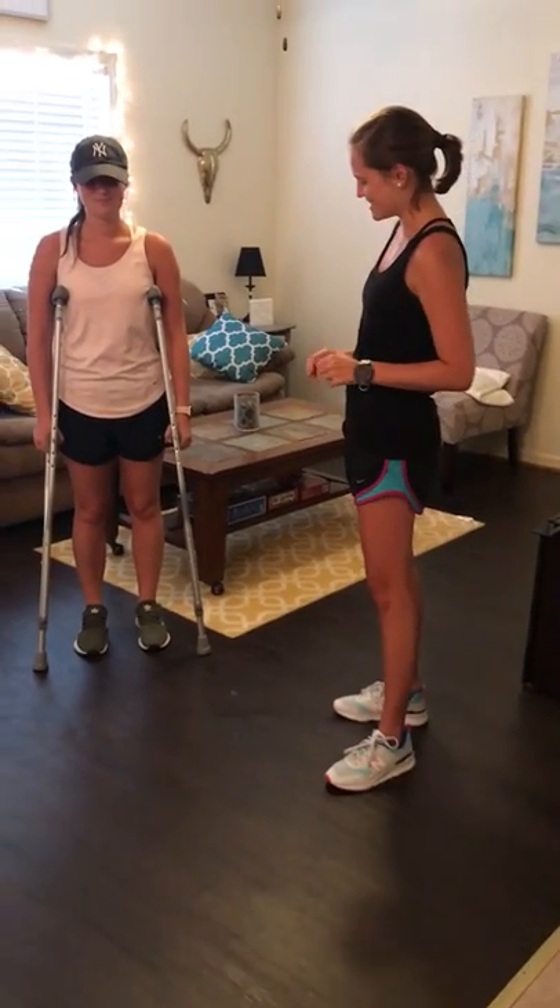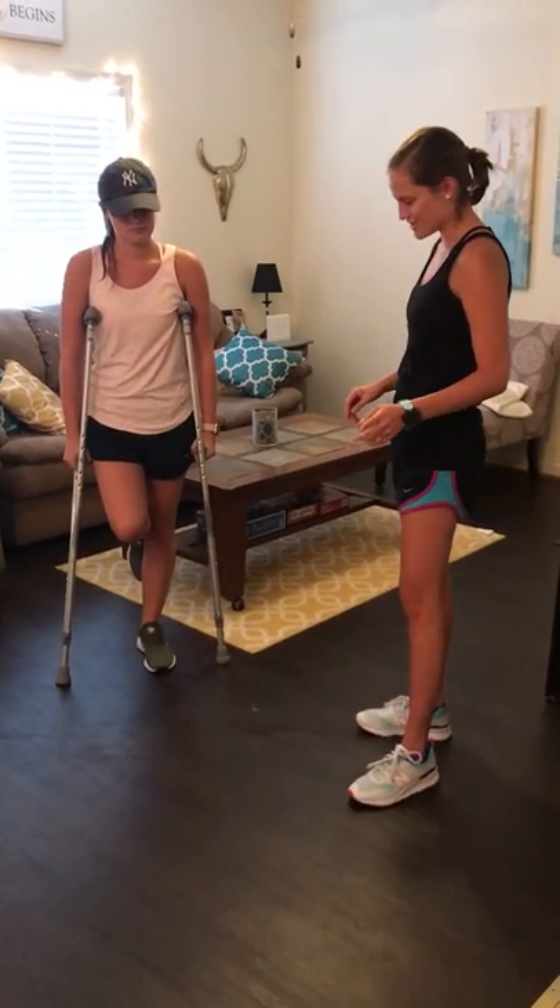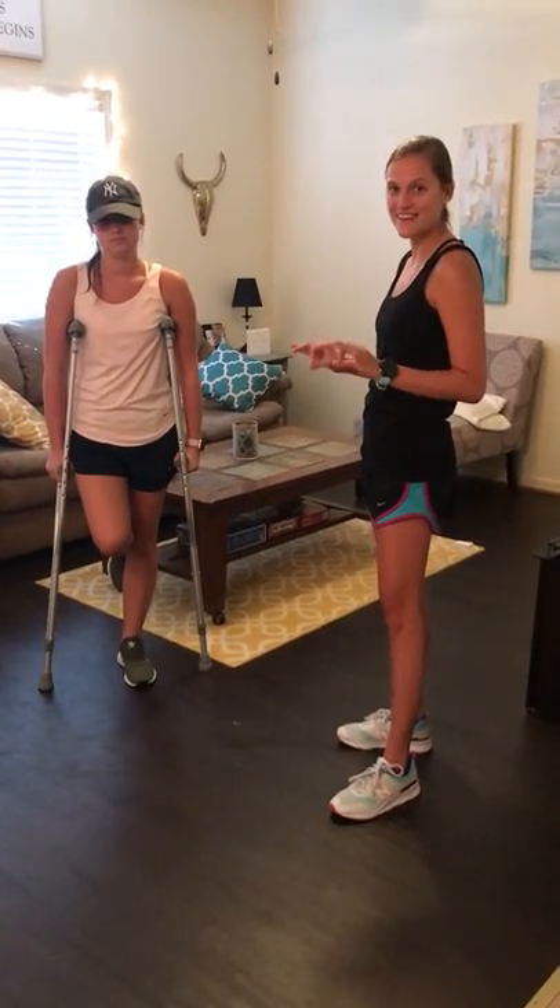We have a patient with a non-weight bearing right ankle injury, and first we're going to talk about how to walk on a level surface.